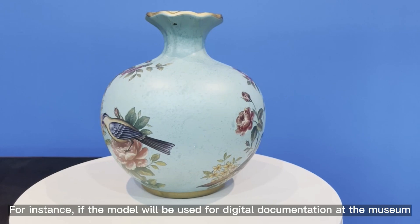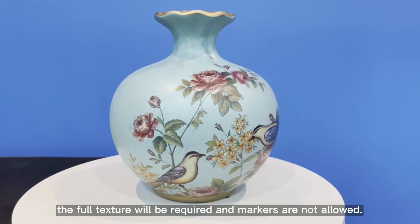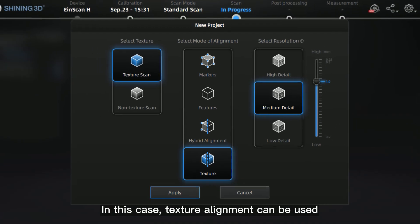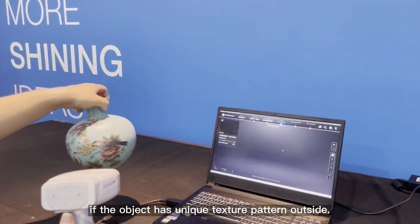For instance, if the model will be used for digital documentation at the museum, the full texture will be required and markers are not allowed. In this case, texture alignment can be used if the object has a unique texture pattern outside.